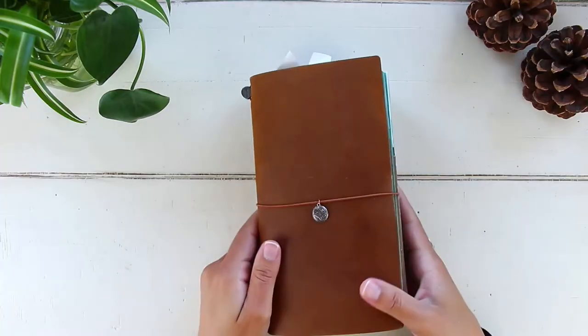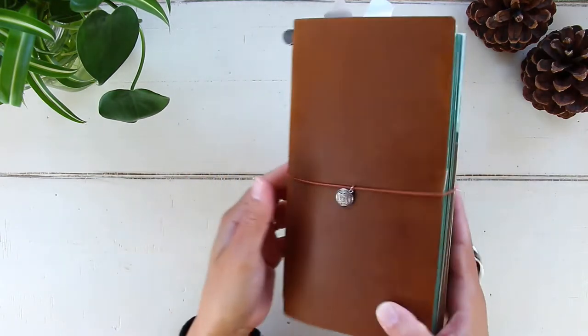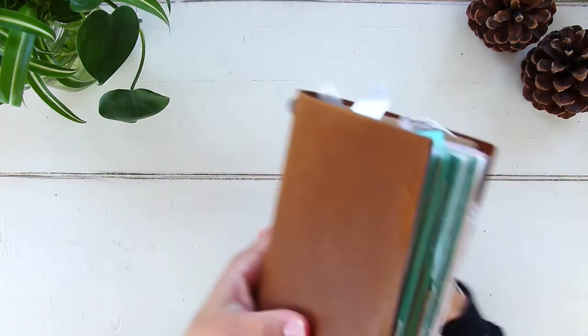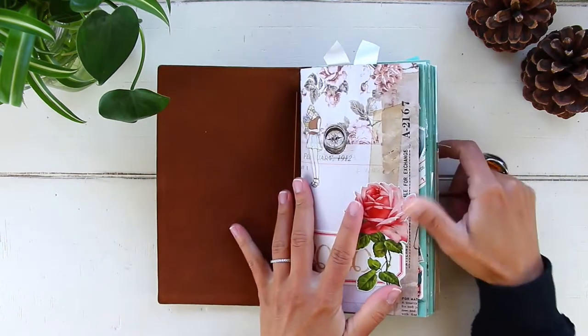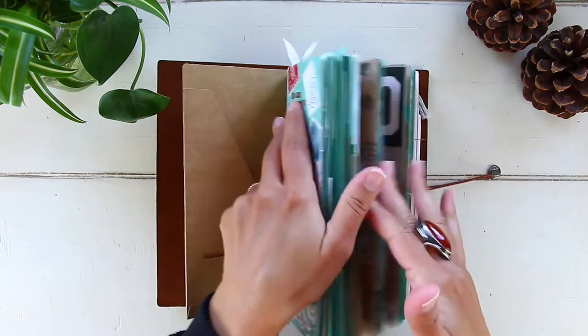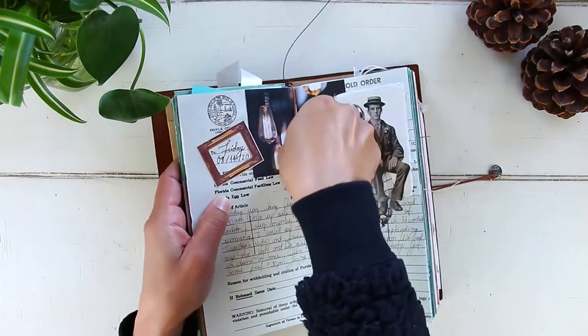Let's go ahead and get started. I'll bring you guys to my desk so we can start the flip-through. I put my insert back in my leather cover just so you can see how it looks, especially if you're new to the Traveler's Notebook system. I just wanted to show you how we keep the inserts — I keep mine in this leather cover, which is from Traveler's Company.